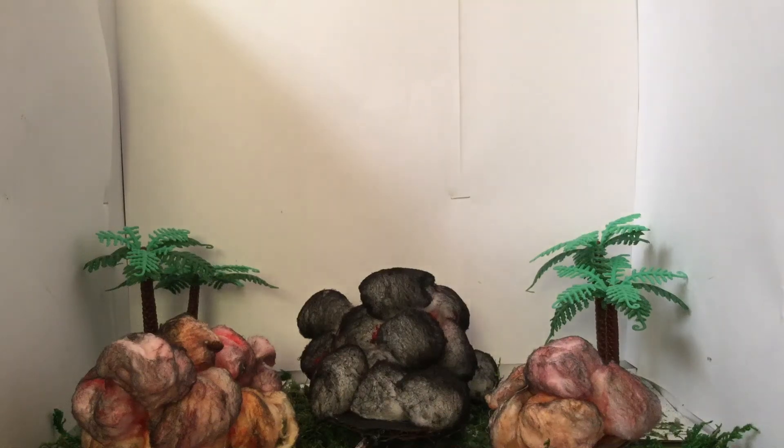Have you ever wanted special effects for your Godzilla figures? Well, I have a video to help you with that. So cut out some cardboard, like a circle kind of movement, or a circle piece of cardboard.